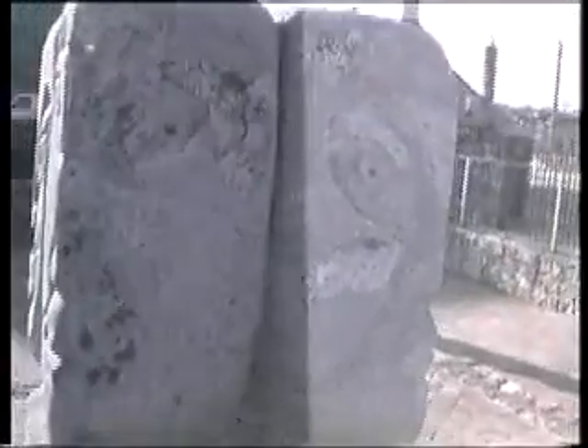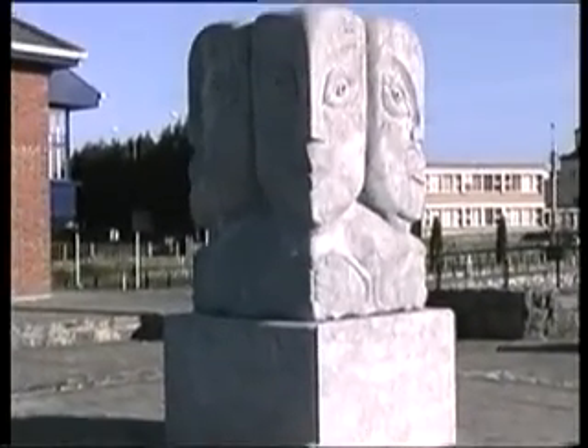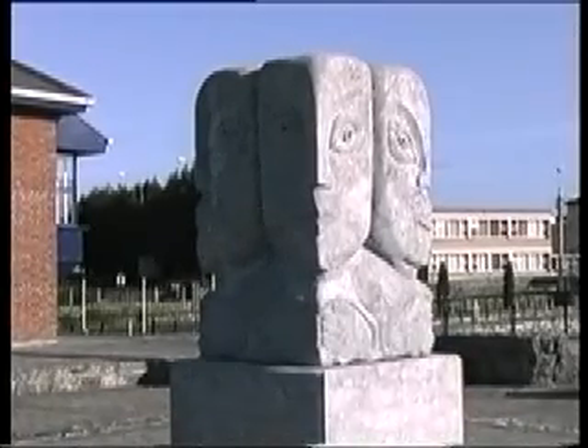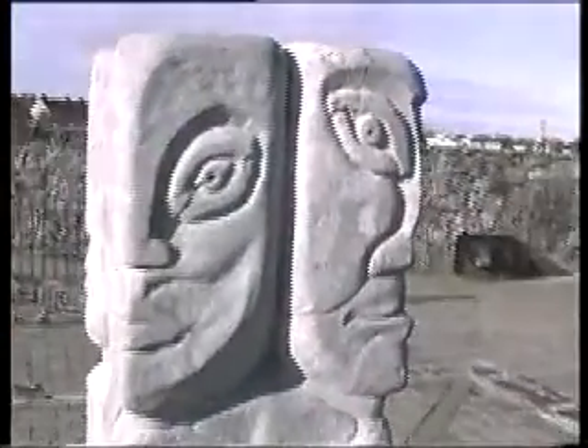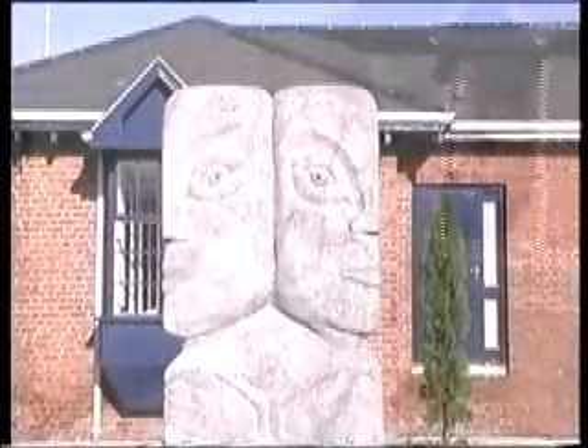Looking at my four mines I did last year, I reflect on the importance of light on a sculpture. Early morning light or late evening light gives a very warm element to any sculpture, rather than the midday light which tends to leave it a bit cold and blank — especially if it's limestone.